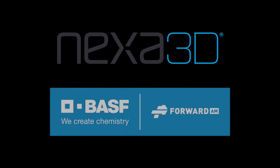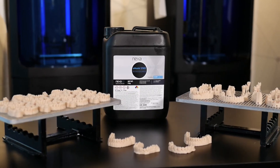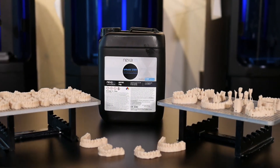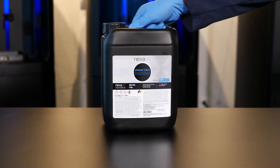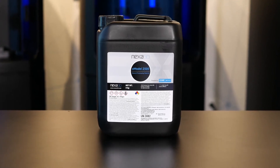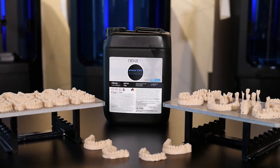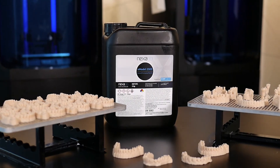Nexa 3D introduces X-Model 2505, a new dental model material powered by BASF Forward AM. This rigid beige colour material is ideal for the ultra-fast production of additively manufactured thermoformed dental models, dental removable dies and other dental model applications. X-Model 2505, printed on Nexa 3D's NX-D200 3D printer, delivers higher print accuracy that brings the total cost per model down for dental prosthetics manufacturers by reducing their printing, post-processing and fitting time.